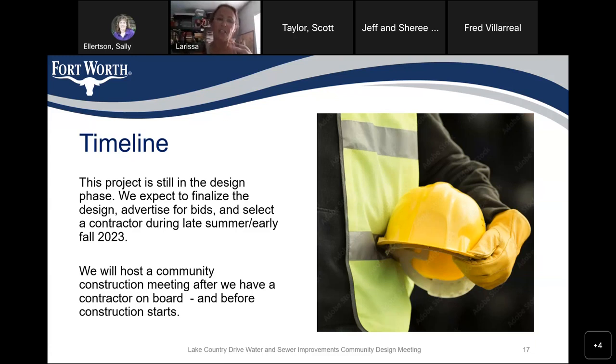Larissa clarifies she was more worried about temporary water lines being exposed for nine months. Scott reassures her: no, once the new water line is in and passes back-teeing tests, new services are tied in and they move on. Regarding an adjacent vacant lot with a meter box: if there is a service line going to that meter box, they would replace it; if there's nothing in it, nothing will be done.